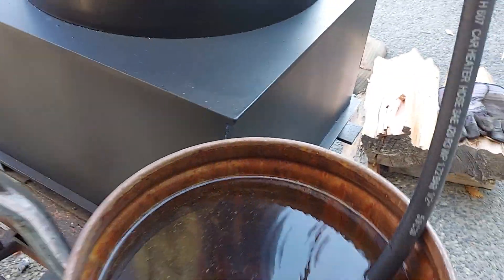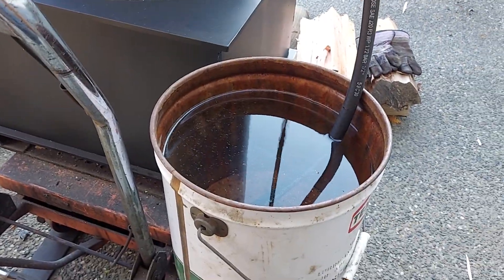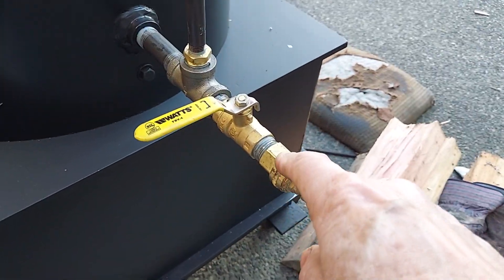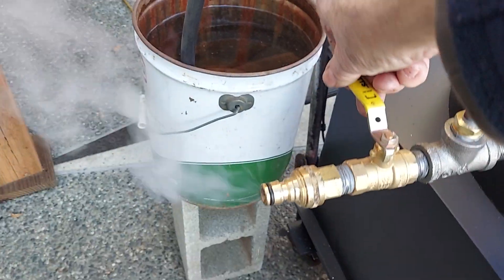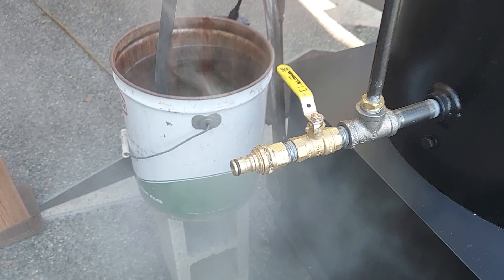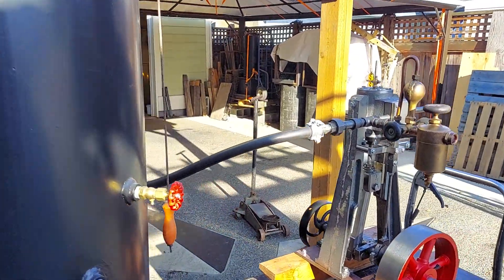It takes about 17 gallons to fill this boiler. You only want to add a little bit of water at a time. This is your drain and fill, or blow-down here — blow it down once in a while. I'll turn on the steam to the engine.